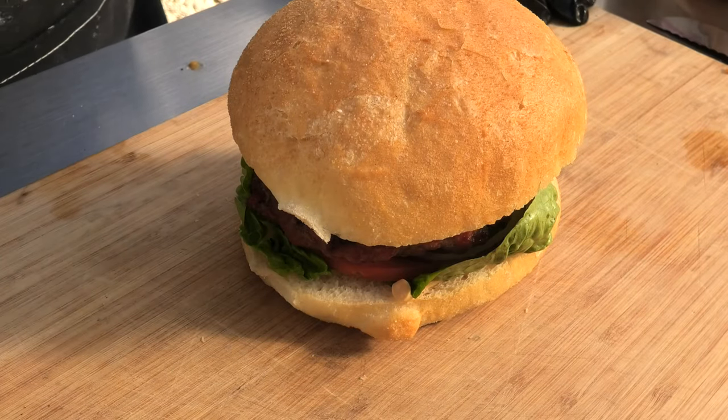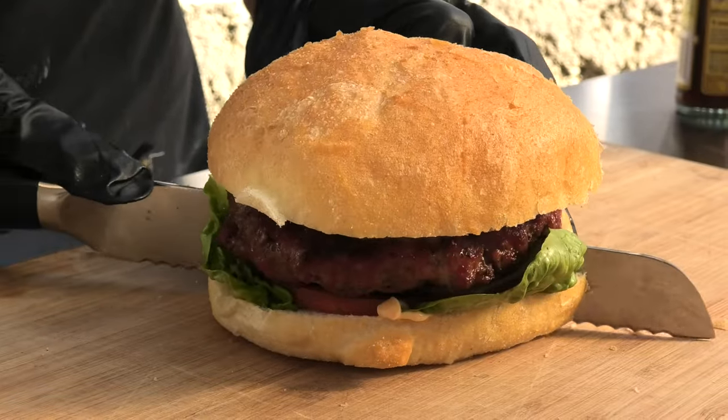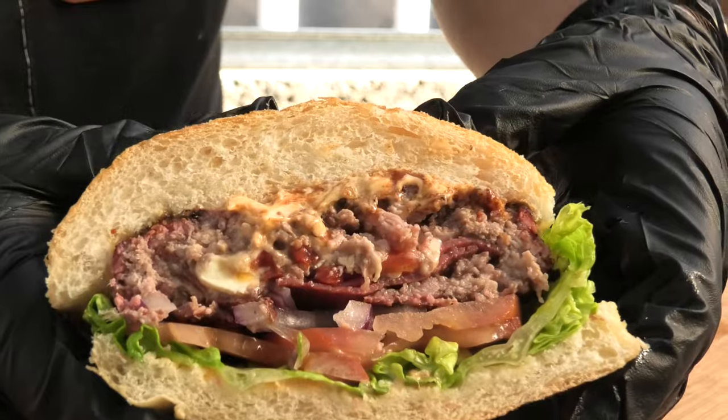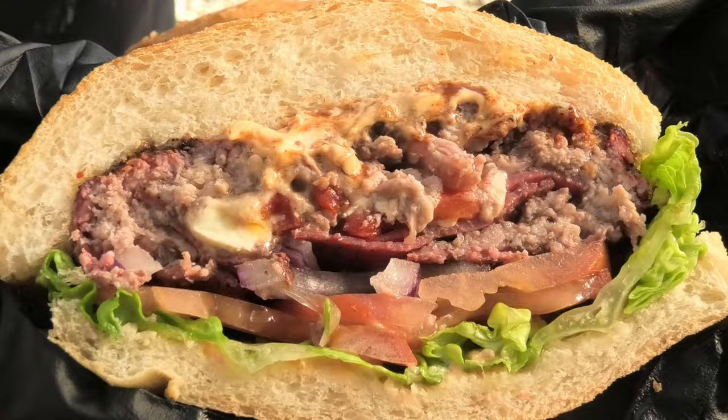Look at that — lovely. Oh my god, look at that. That may be the best thing I've ever seen in my life. Looks are important, but not as important as taste. Let's check this burger's personality. That's bloody good. Not as good as the original, so shout out to Cheech — but not far off.